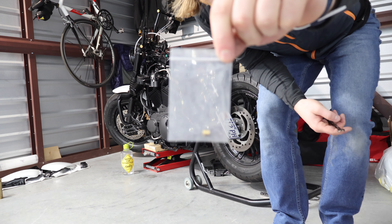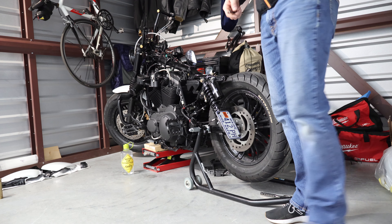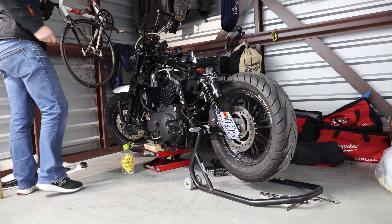These little brass fittings go on the end of the throttle cables. I always take them off the cables and put them in a plastic bag because they're bound to drop at some point.